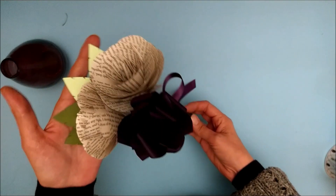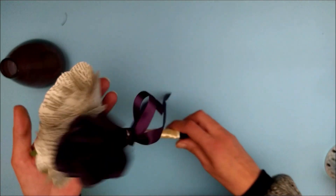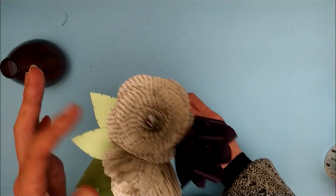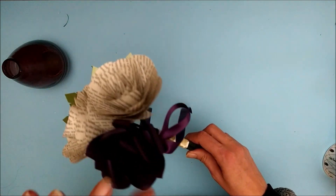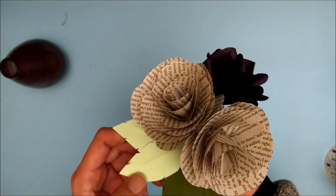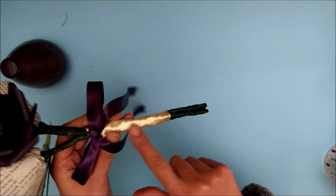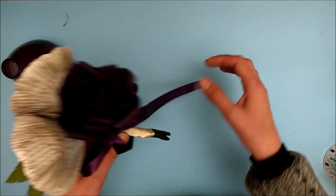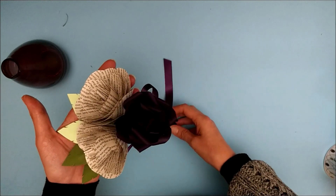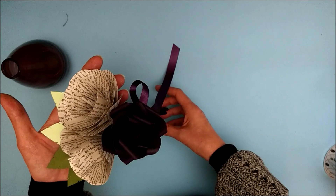Today I'm going to show you how to make my Pemberley book page posy. This is a very simple gift posy with two book page roses and a coloured tea rose. It has four leaves in two different colours, part bound with ribbon and a little ribbon bow. This one has been made in damson but you can make it in any colour that you choose.